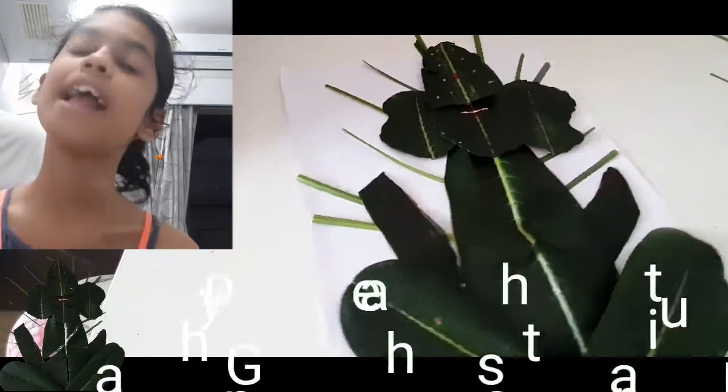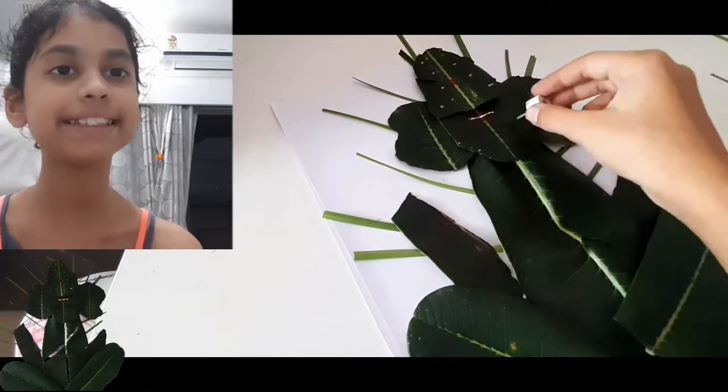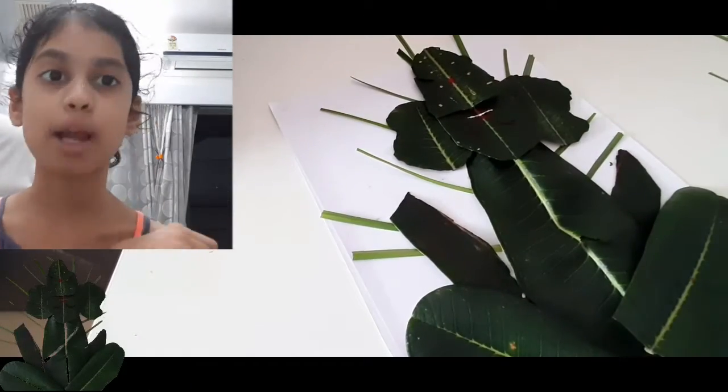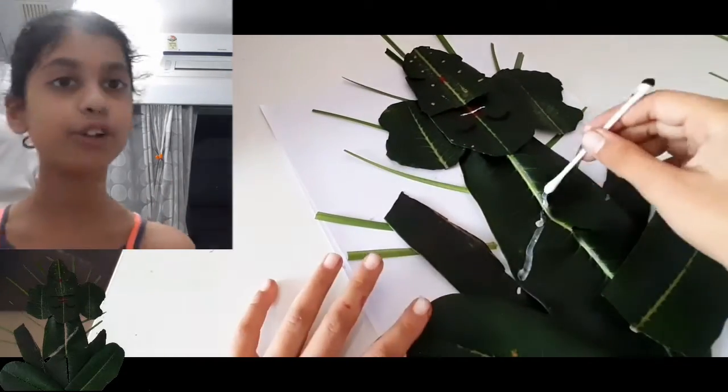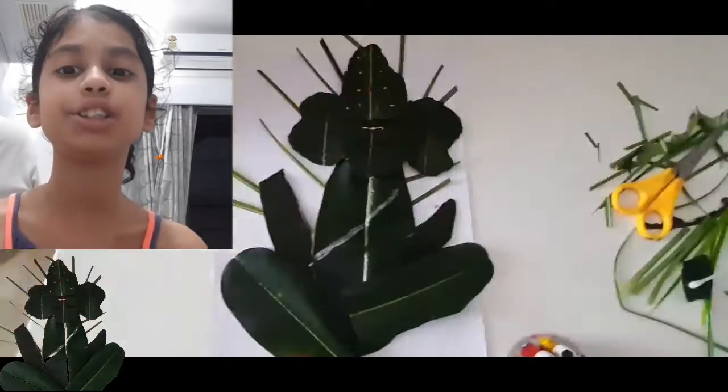I hope you enjoyed this video. If you did, please like this video, subscribe to my channel and share this video. Before this video I also uploaded one video on how to make a Ganesh drawing.